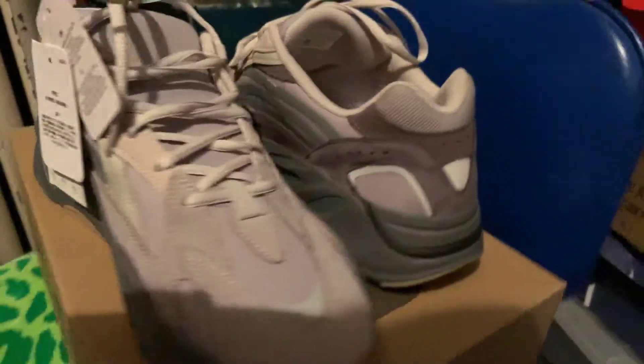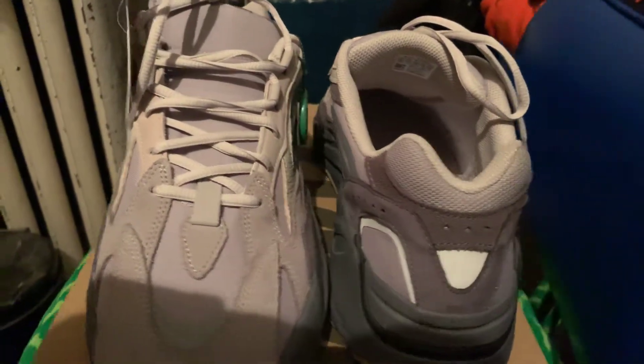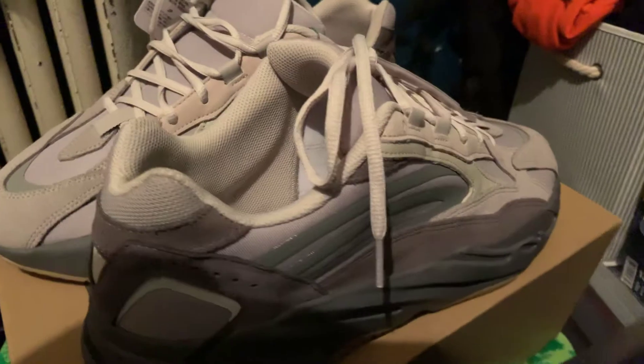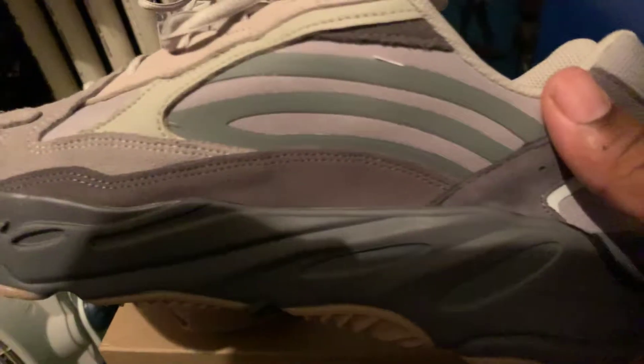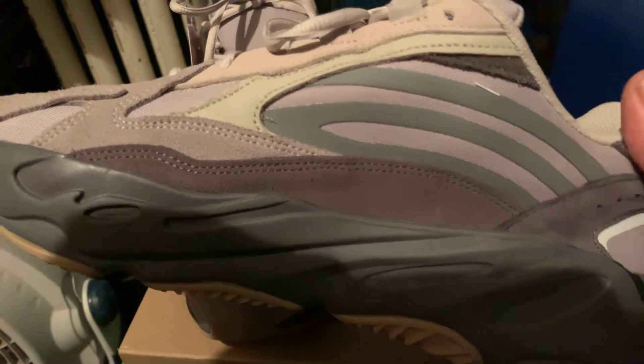True to size — size 10, 11, 12, 13. The material is good. I like it. They did a good job on the material. It's cotton, and it's some interesting stuff in my opinion.